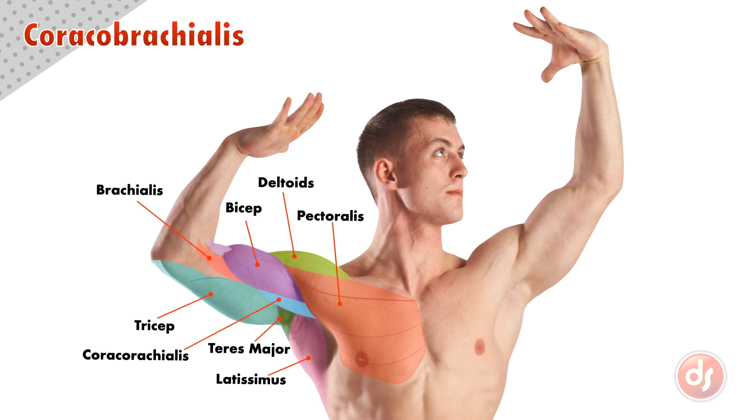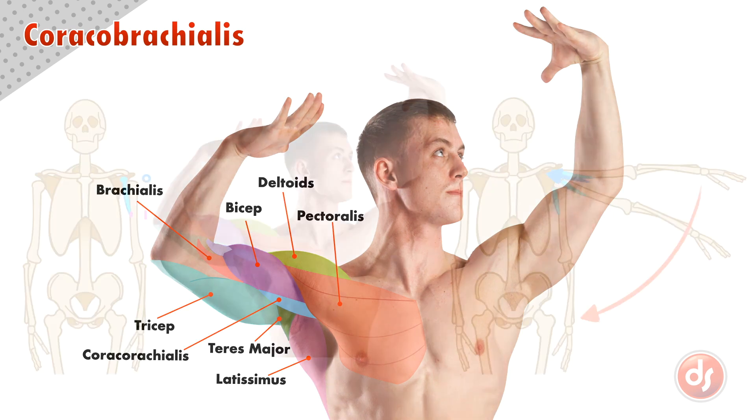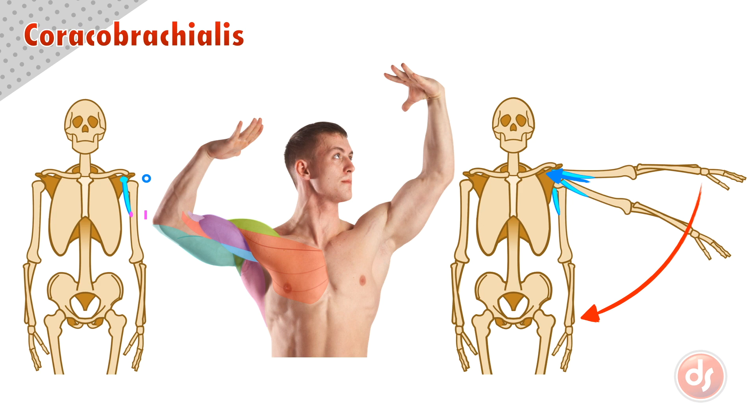Take time to memorize this complex set of connections as these muscles interact to move the arm. Remember all of these points when drawing the coracobrachialis. Analyze the anatomy on the surface of your reference and draw from observation and memory to help you learn.